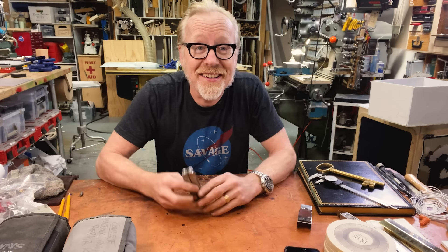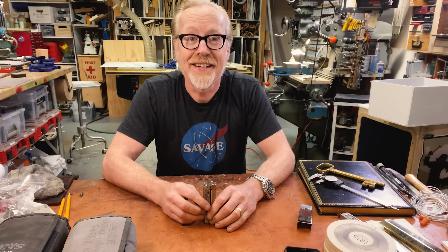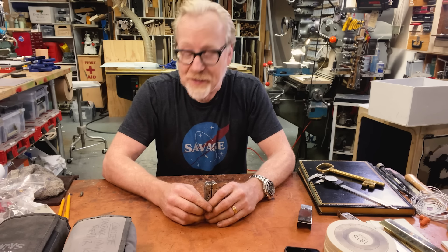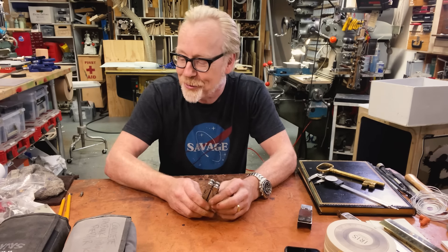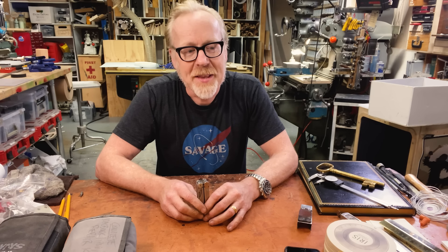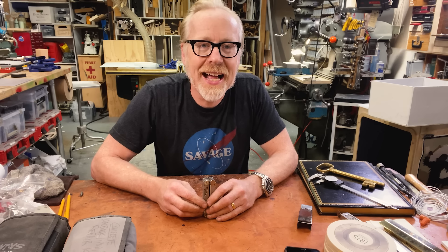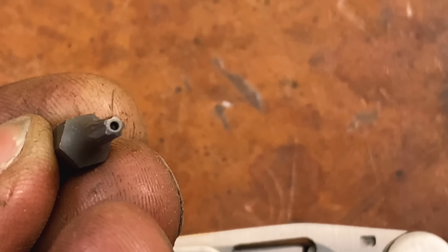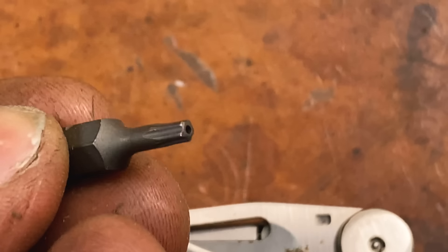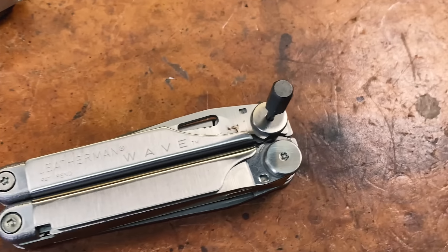And here's the rub. When I went online looking for a tamper-proof pentalobe Torx bit, I found out that I was not allowed to buy one. In fact, the company that makes the bits and the screws requires you to register with them as an original equipment manufacturer in order for them to send you either the screws or the bit. They do this for reasons I don't agree with — I want to be able to modify and repair my equipment. Eventually I was able to find one, and it was gifted to me by my friends at iFixit.